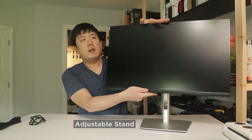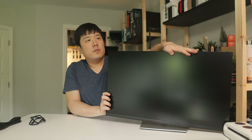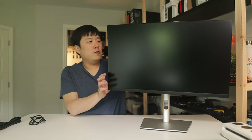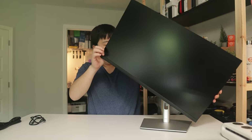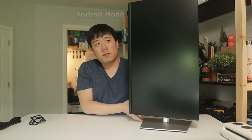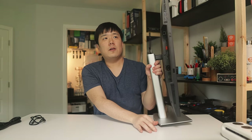Now we have the monitor assembled. As you can see, it's able to rotate, angle up and down, and go up and down in height — you can adjust it as low or as high as you like. You can also rotate it fully vertical for a 90-degree portrait-type setup.